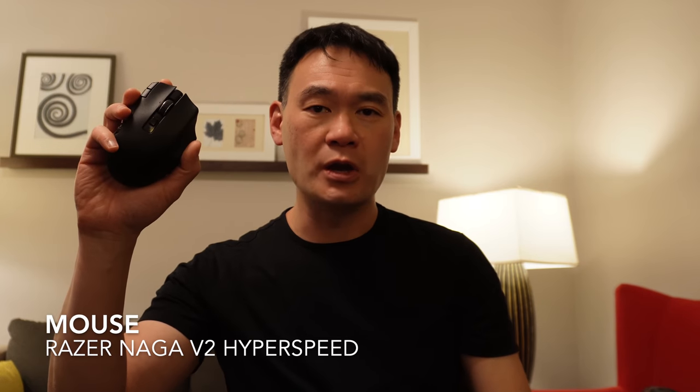This is my mouse. It's the Naga V2 Hyperspeed mouse by Razer. My favorite thing about this mouse is this feature on its side — it's a grid of 12 buttons that I can program. When I'm usually reading X-ray, CT, or MRI, one of my hands is holding the speech mic and one is holding the mouse, and it's often necessary to drop one of those objects every time I have to change a window or change a series because you have to hit something on the keyboard.